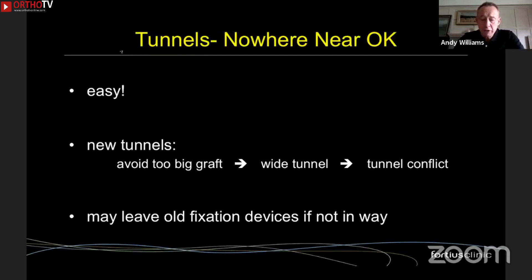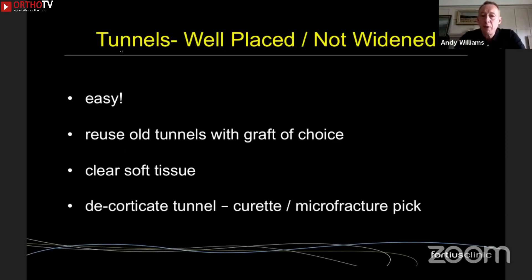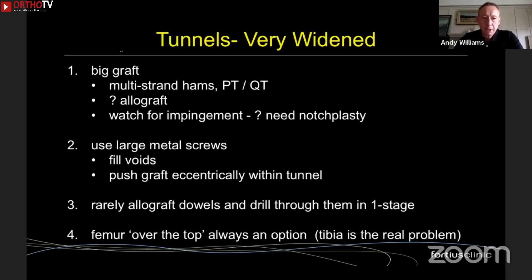If the fixation devices are out of the way, there's no need to remove them — you can simply bypass them. Another win is where the previous surgeon did a great job and the tunnels haven't widened; you can reuse those tunnels. You must make sure you clear the soft tissue properly and get bleeding bone in the tunnels by decorticating them using a curette or microfracture pick.